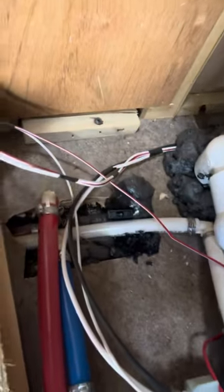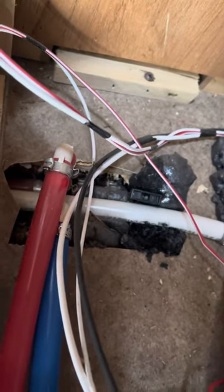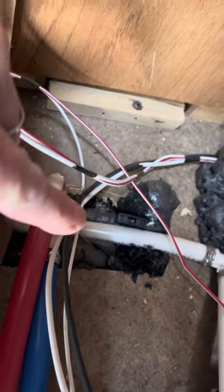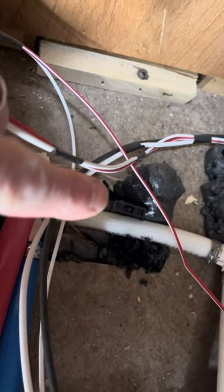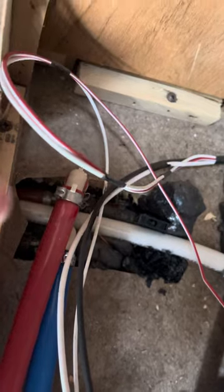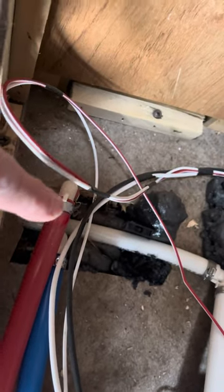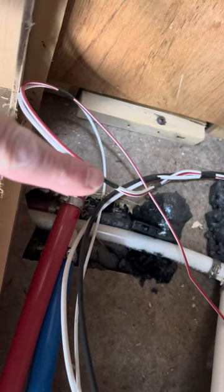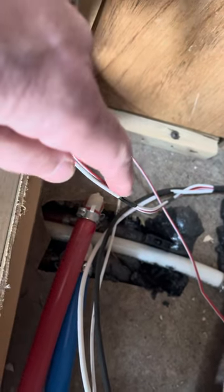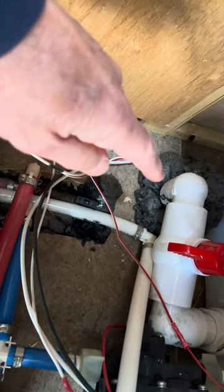One item of note — kind of hard to see here — but looks like here are your low drain point drain valves. You can see right there, you can see one of them. This line comes in, goes to a tee, tees over to the bathrooms that way, and then this way goes down to an elbow that drains down below the coach, right next to where your main drain is.